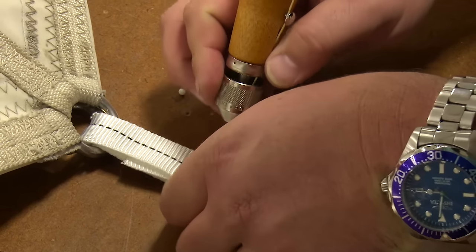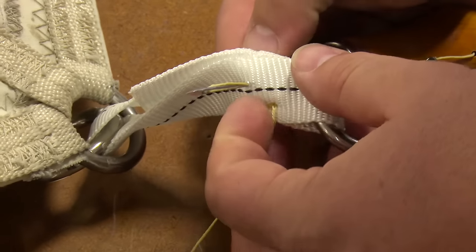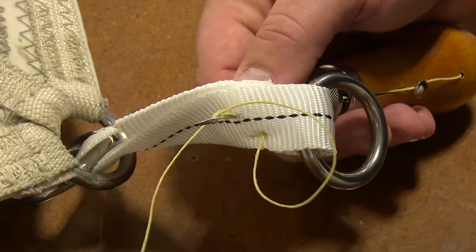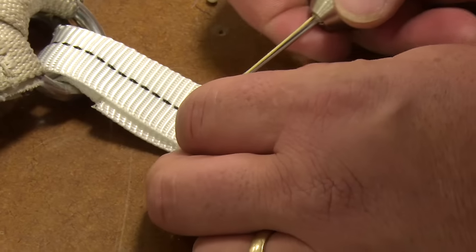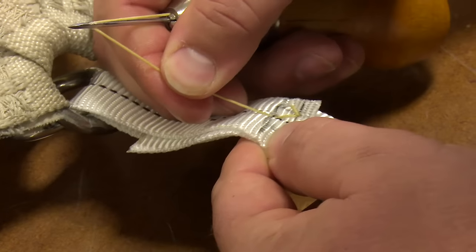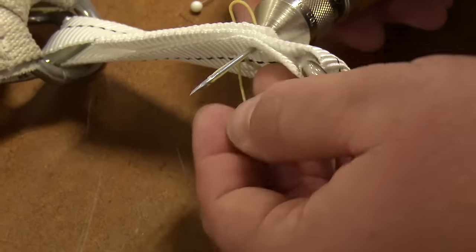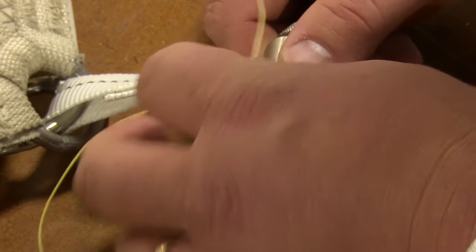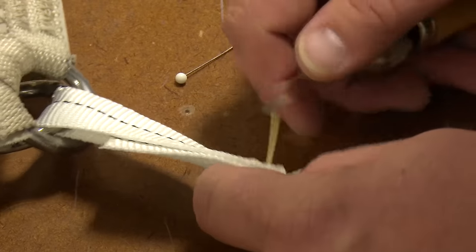Then we go to our next stitch, place right there, and do the same thing. We poke through, back off just a little bit to make our loop, poke our thread through, then pull it back. At the same time, we want to pull out a little bit of additional thread so that we have some to work with for our next stitch. Pull that tight, then go to the next stitch. Brian is sewing zigzag stitches using the Speedy Stitcher sewing awl. He will sew all the way to the end of the webbing's width, then go back the opposite direction creating an X stitch.